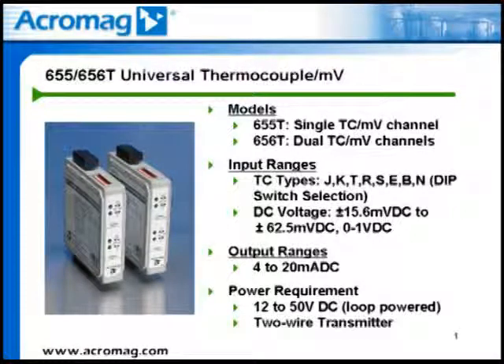Acromag 655T and 656T models are isolated two-wire transmitters for thermocouple or millivolt input signals, and they generate proportional 4 to 20 milliamp DC current output signals. The 655T is a single-channel module, and the 656T offers dual channels of temperature or millivolt applications.